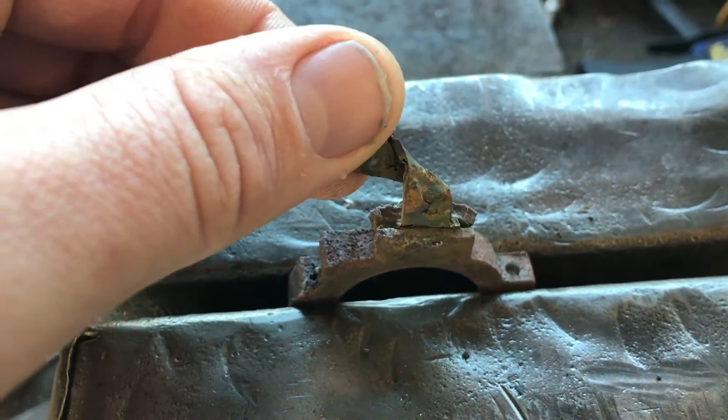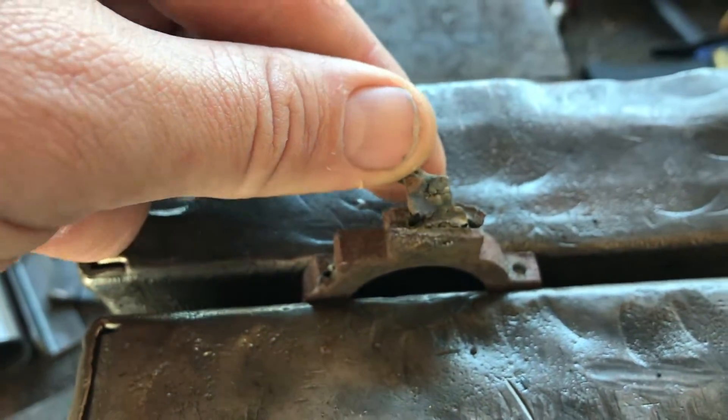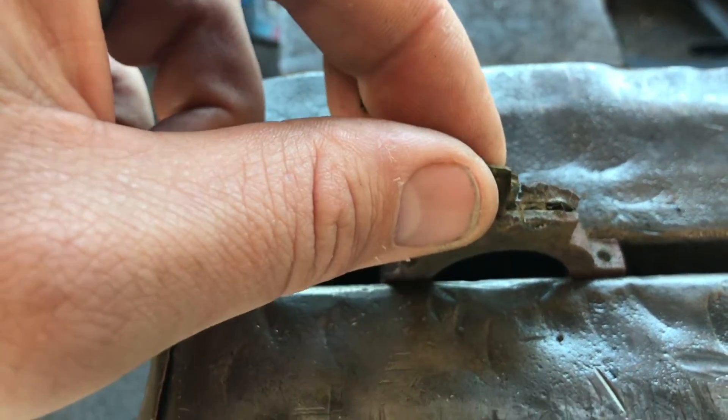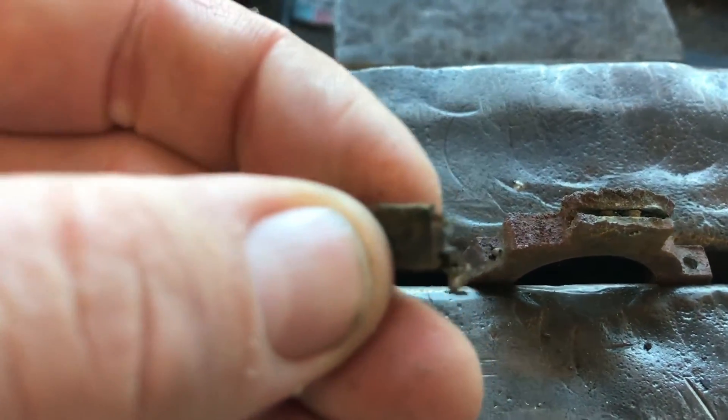The part that you see here is the pump eccentric strap with the eccentric rod still attached, but as you can see the chemical has completely eaten the insides of it away and basically turned it into paper.